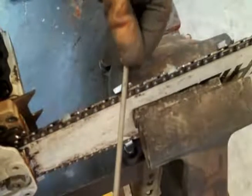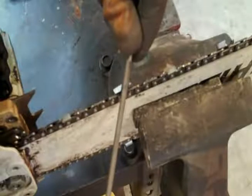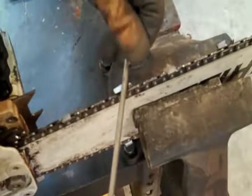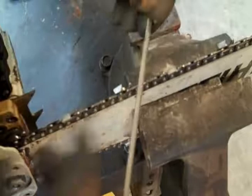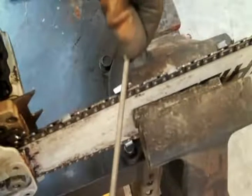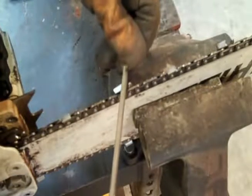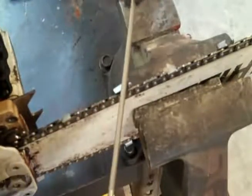One mistake that I see a lot of people making is they'll tilt the file this way, or they'll tilt the file this way. You want your file to be pretty much parallel with the top of the cutting surface. Also, people have a tendency of putting a downward pressure on the file, which actually starts to cut down into the teeth and provides a real big hook in the tooth. You don't want that. When you're filing, you actually want to have a little bit of an upward pressure.